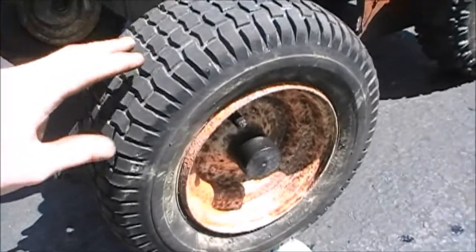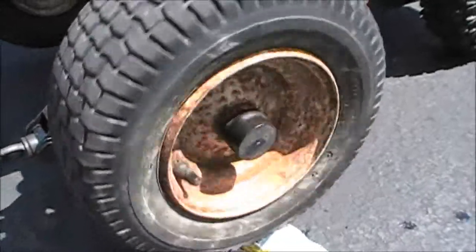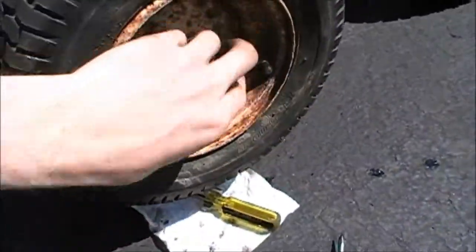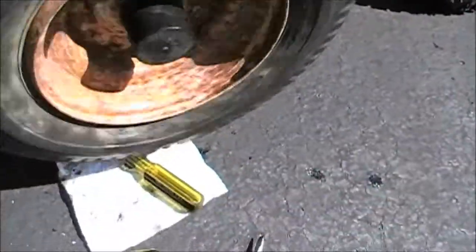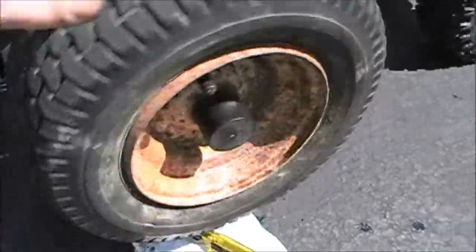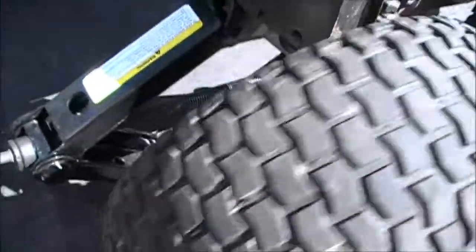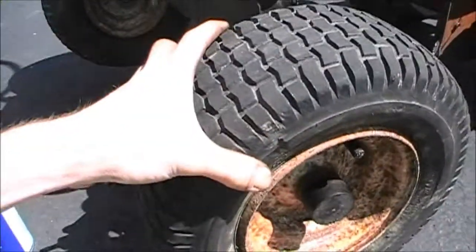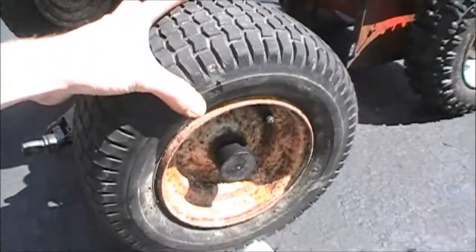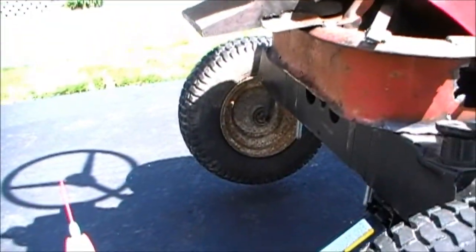We got the axle and tire and everything back on there and assembled - put the cap and clip thing back on. It rolls pretty good, so I'm glad I took the time to oil that. There does seem to be quite a bit of play in it, not sure if that's supposed to be the case.